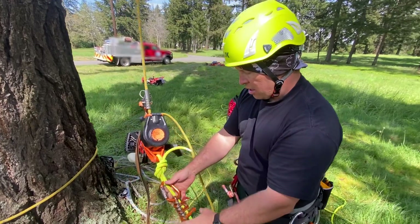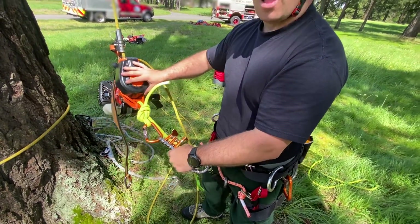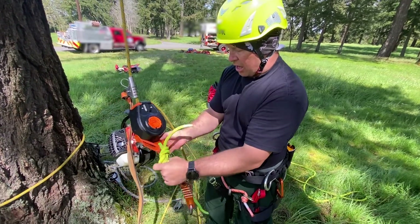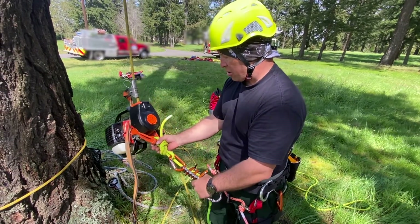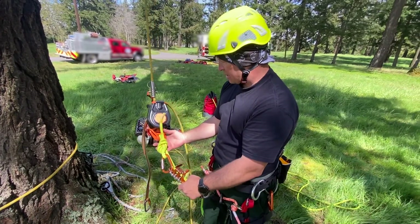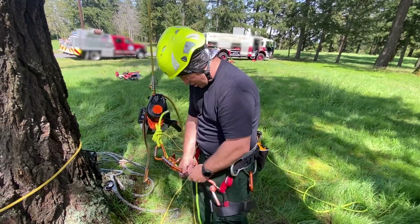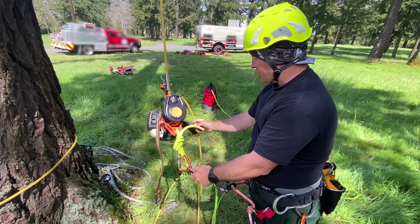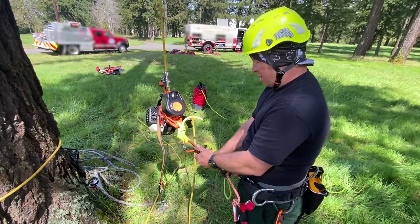Now we have our doubled rope technique anchor point. In case we need to bail off of this quickly in an emergency, we use this anchor point right here — it's designed to be used in doubled rope technique. You put your rope through there and anchor it into your device. Today for this demonstration we'll be using a unisender. I've clipped that into my rope bridge, and now if I need to bail off of this, I just kill it and I can pinch and wrap around this and rappel down.